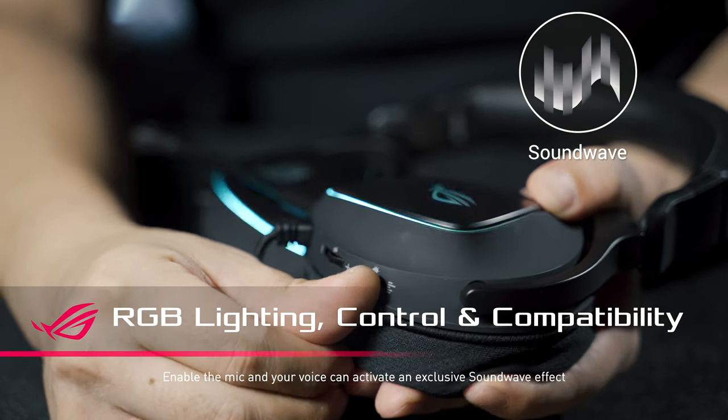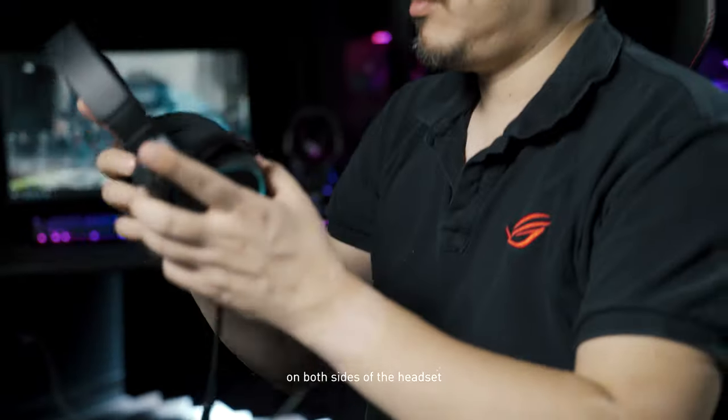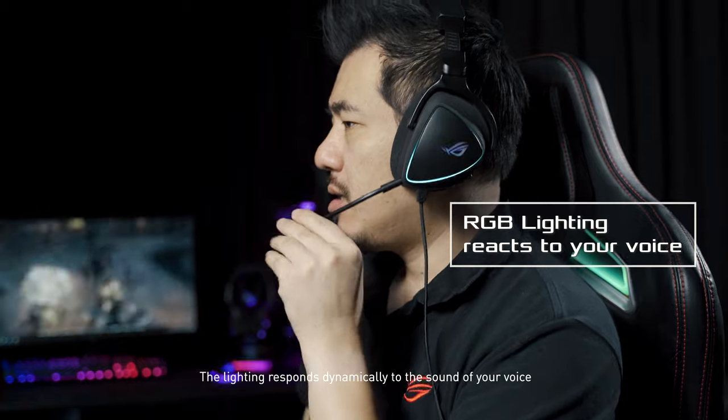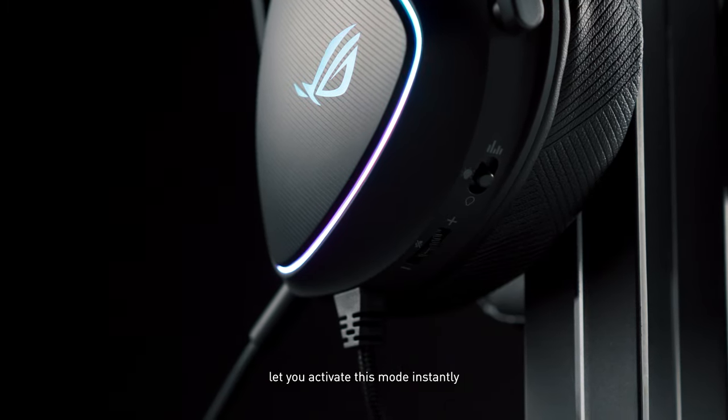Enable the mic and your voice can activate an exclusive sound wave effect on both sides of the headset. The lighting responds dynamically to the sound of your voice. A new three-way switch lets you activate this mode instantly.